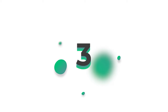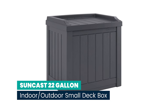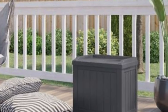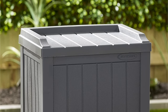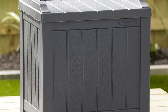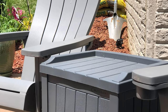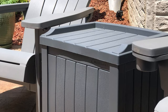Number 3: Suncast 22-gallon indoor/outdoor small deck box with reinforced lid. It's a storage container, it's a seat, and it looks great with the rest of your outdoor decor. The Suncast 22-gallon small outdoor deck box with seat is here to make your patio equal parts classy and functional. It can be used inside or outside, with the 22-gallon interior able to hold everything from garden and yard tools to patio supplies and more.